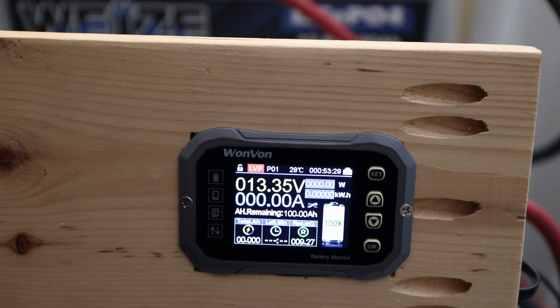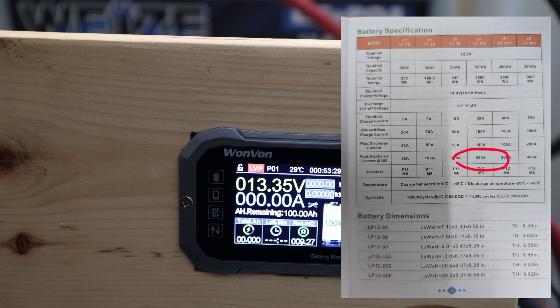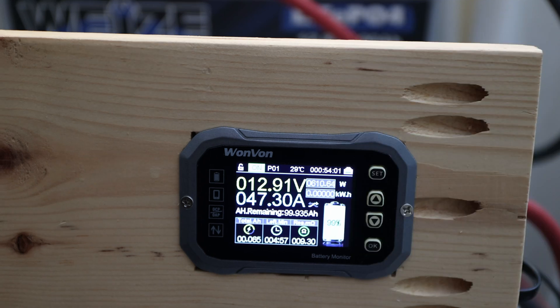So here we have it, let's try the peak discharge — that's how they call it. I'm checking the specification sheet again just to double check: peak discharge current at 10 seconds, yeah, up to 200 amps. Just double checking I'm reading the right one — it's the LP. The max discharge current is rated at 100 amps, so we'll go to 100 — at least we'll try to get there.